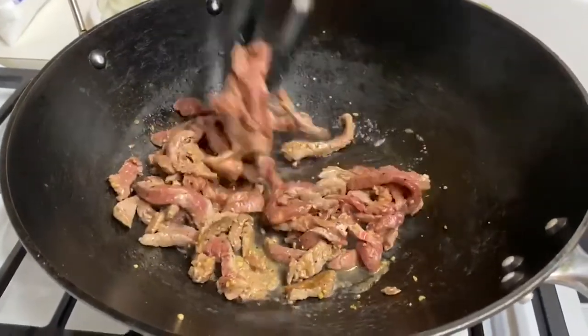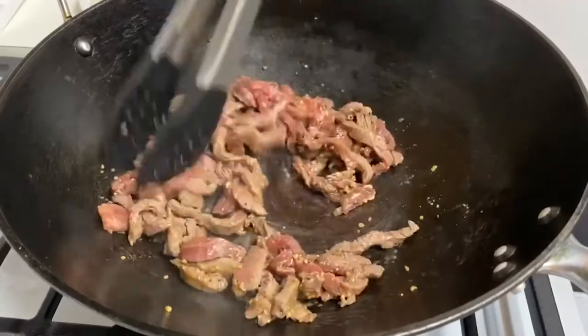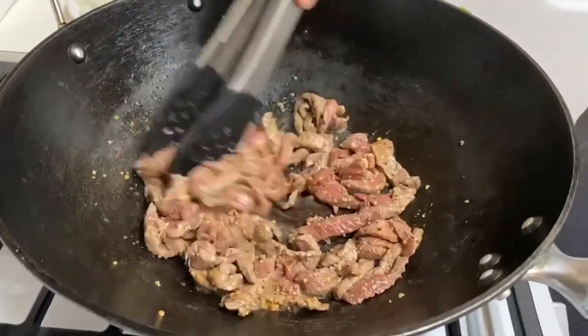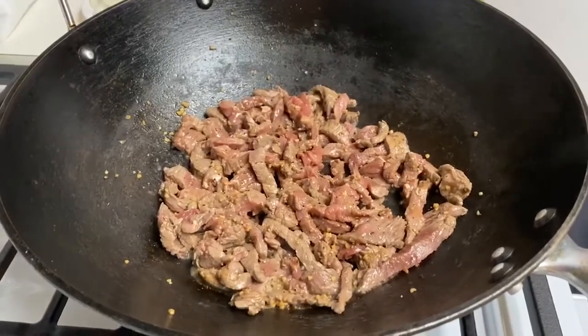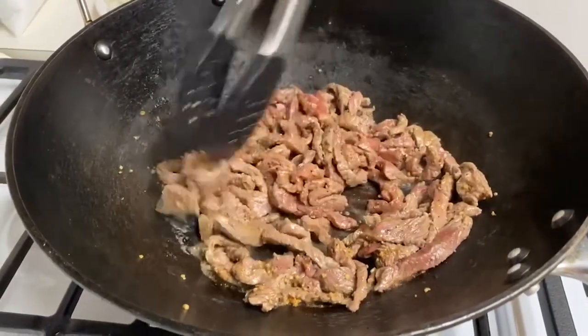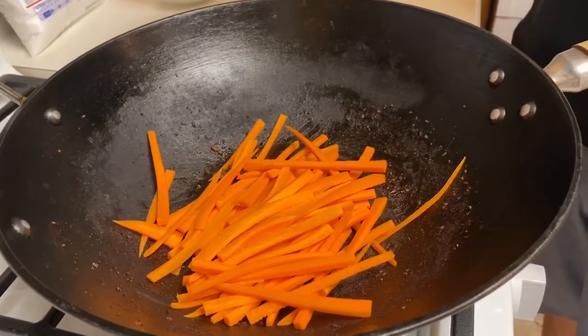After we've marinated our meat, we're going to cook it up here in the skillet. It should take a couple of minutes to get it nice and brown, and then we'll take it off. Smells so good. Okay, time to cook our vegetables.